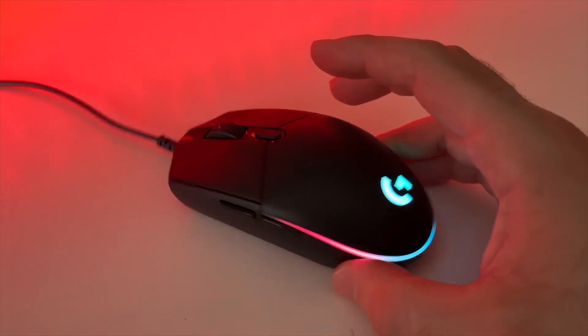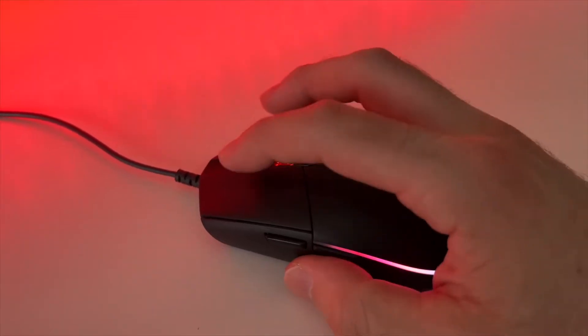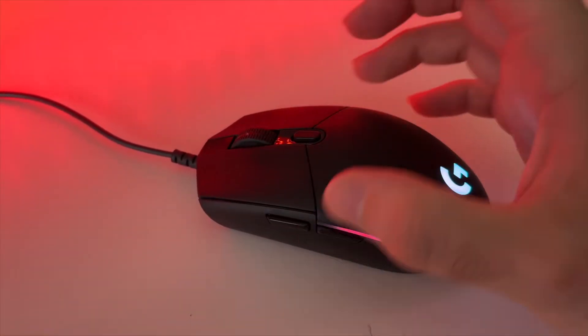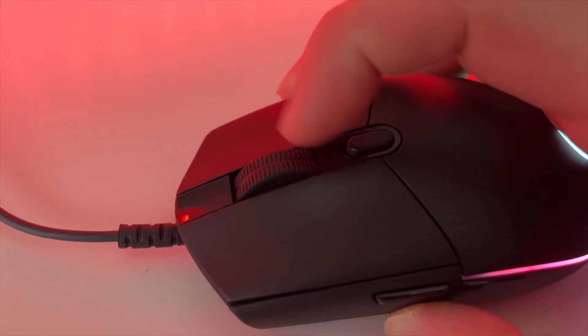In this video I'll show you how to fix your Logitech G203 in case every time you click once on the clicker it double clicks, or if you have troubles with your scroll wheel.